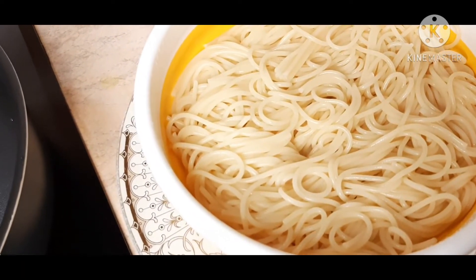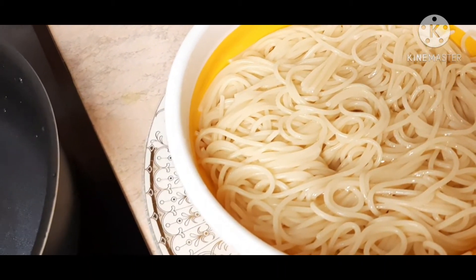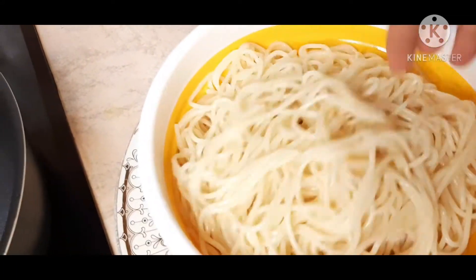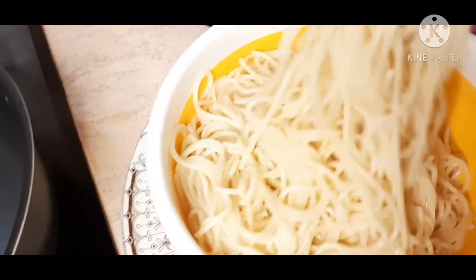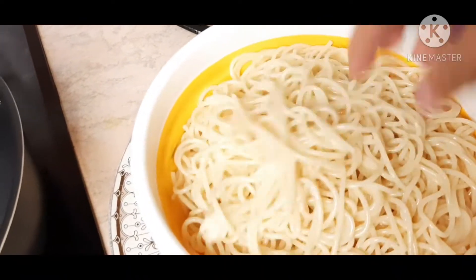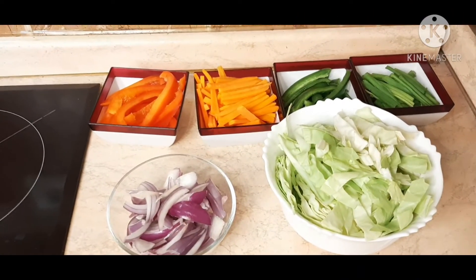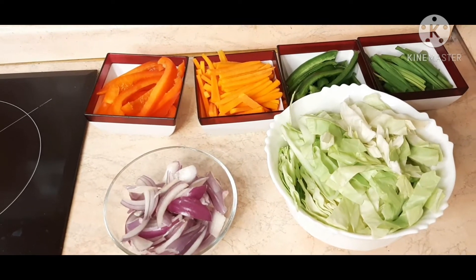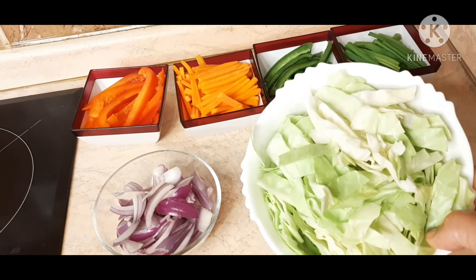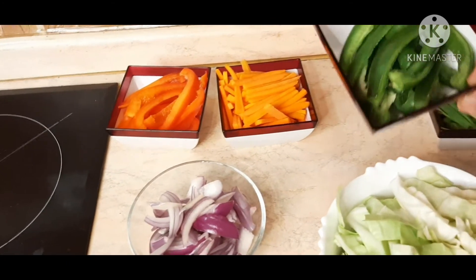I'll add my noodles to this. I'll add noodles to the noodles. I had to use the pot to add 2 cups, and add 2 cups. I have used the pot to add 1 cup.